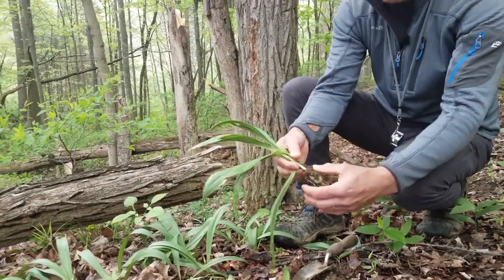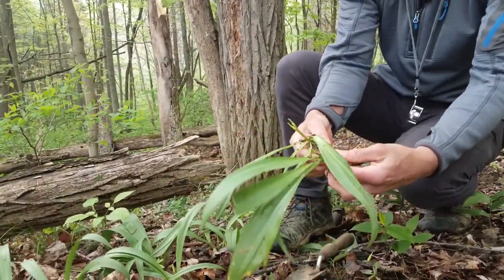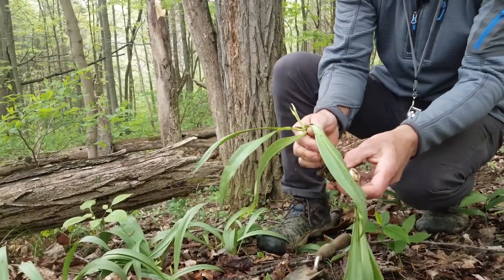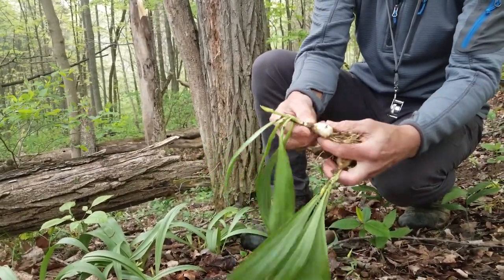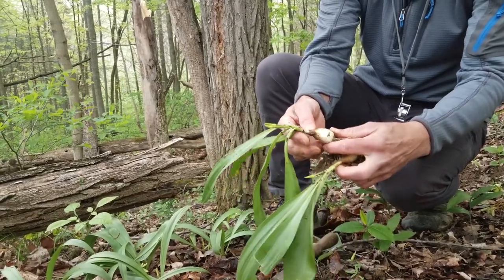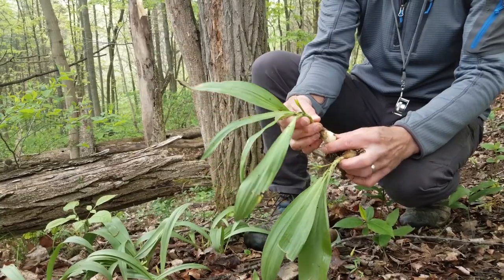You can see these beautiful bulbs — got two plants here and then the feeder roots at the bottom. Normally we would leave the feeder roots and just bring the bulb and the leaves in, wash them up for eating.